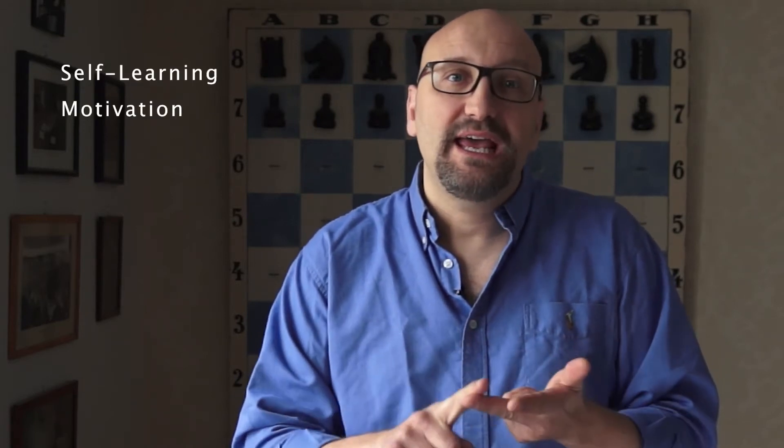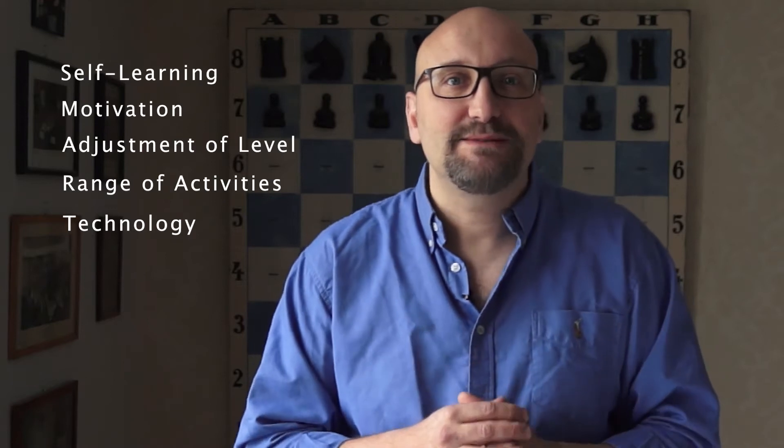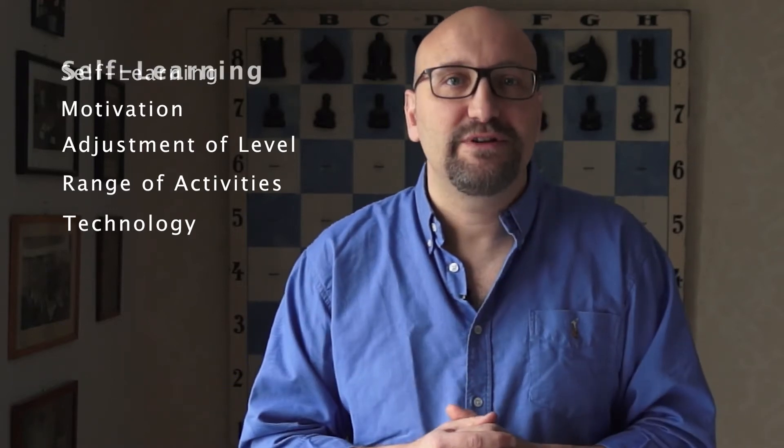The SMART method has five elements: S for self-learning, M for motivation, A for adjustment of level, R for range of activities, and T for technology. This video is about the S — self-learning.